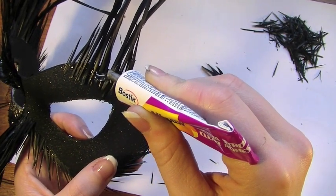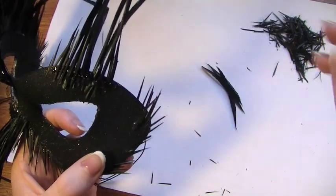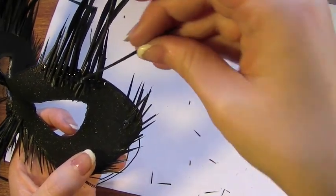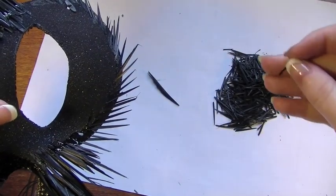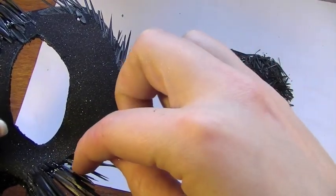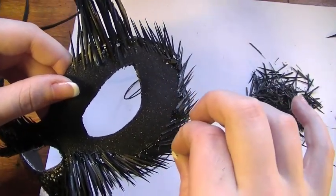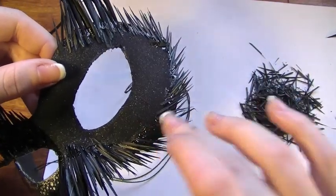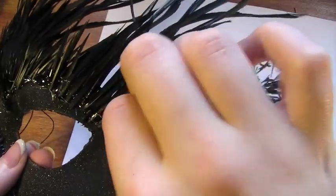Once the glue has dried, you're going to put another load all over the feathers and try to fill in all the patches between them. So you're going to be taking what remains of the smaller sized feathers and filling in the gaps. Basically all you have to do is take the really small feathers and keep on applying them all around the edge of the mask. This is the worst part because you'll probably spend about an hour doing this, but the end results are fantastic.